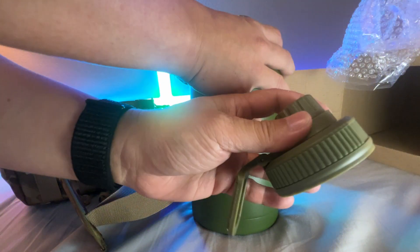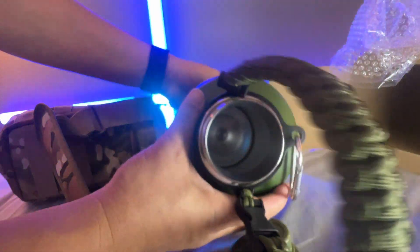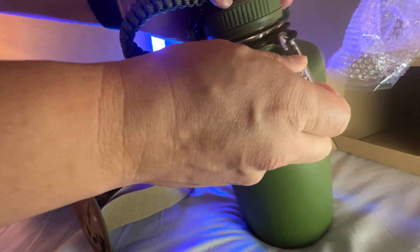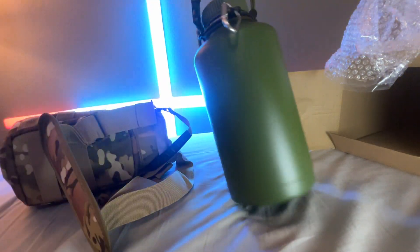Easy twist-off, has a kind of rubber around the sides which is very nice, and silicone seals inside. As you can see, very nice — huge 64-ounce. There's a little carabiner on the side that also clamps, so you could clip it in so many different ways to yourself. I just love this type of bottle.